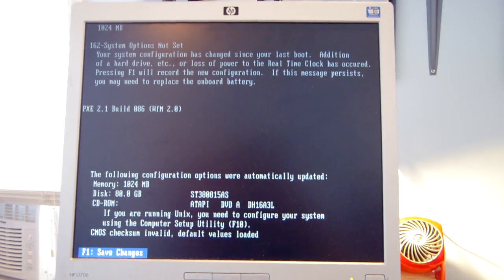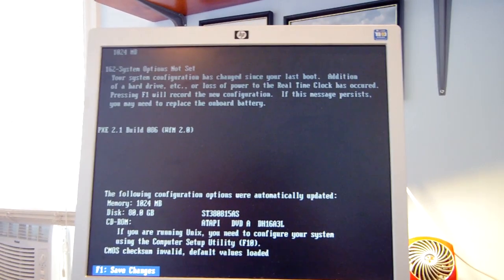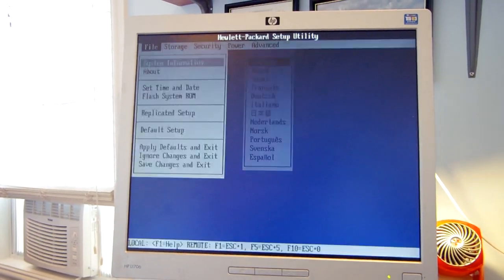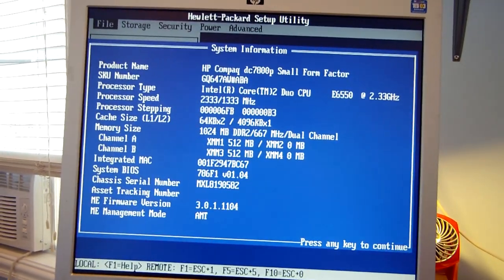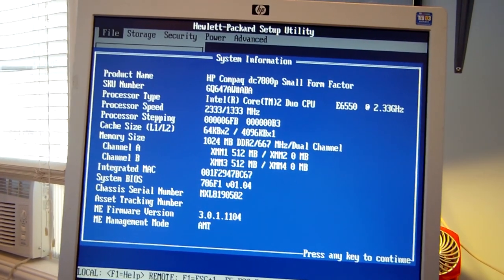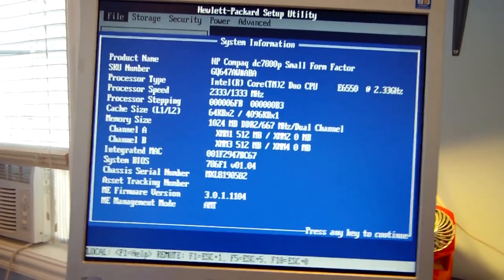The BIOS shows a message about the drive configuration or system configuration having changed since the last boot. After pressing F1 to save changes, we're in the BIOS, which interestingly has a language selection. Under system information: HP Compaq DC 7800P, processor is a Core 2 Duo running at 2.33 GHz — that's pretty fast, actually impressive — and memory size is 1 GB, two 512 MB sticks.